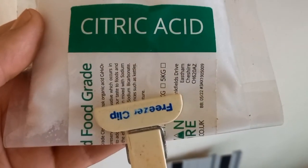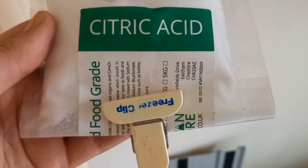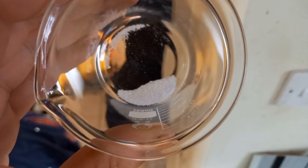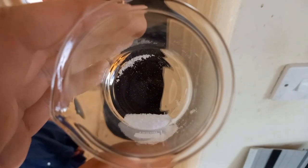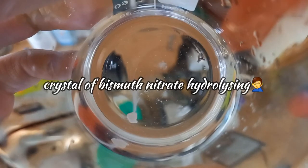What I am going to do is see if citric acid will help me to dissolve bismuth nitrate without it hydrolyzing. That could be oxynitrate — yes, it appears to be.